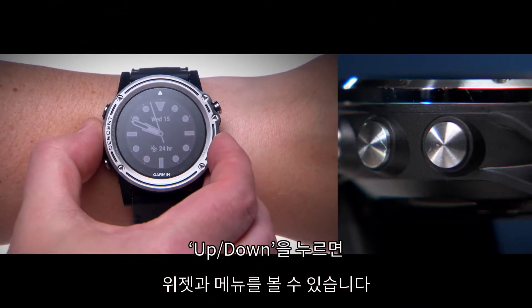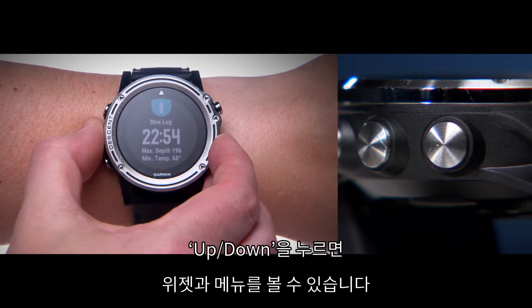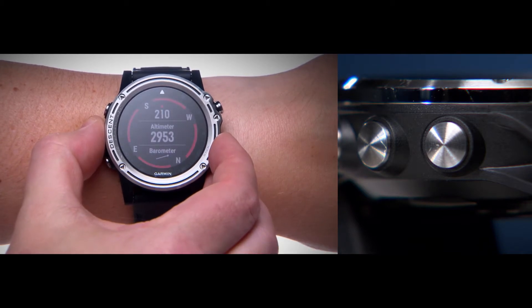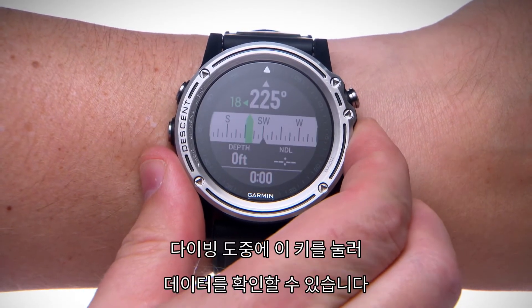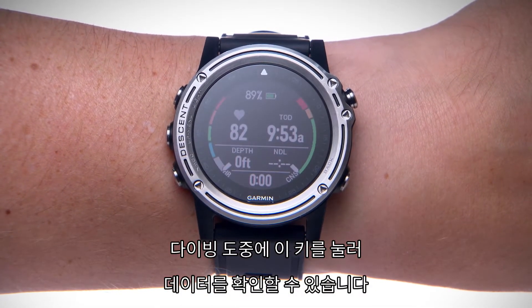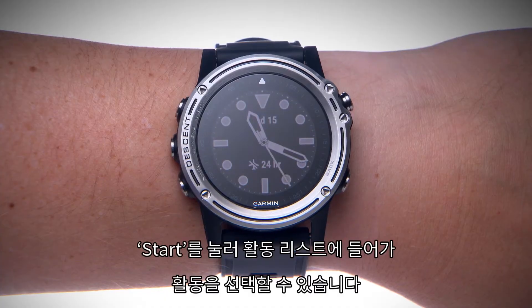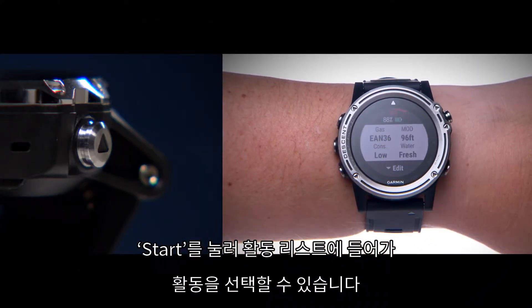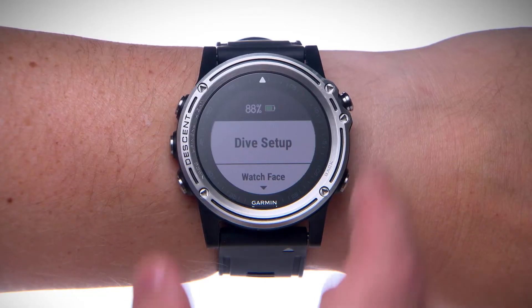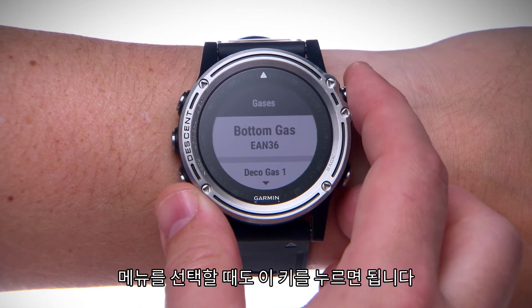Use the up and down arrow keys to scroll through the widget loop and menus. During a dive, you'll also be able to scroll through data screens. Press the start key to view your list of activities and to prepare to start an activity. This key will also let you choose options while navigating menus.